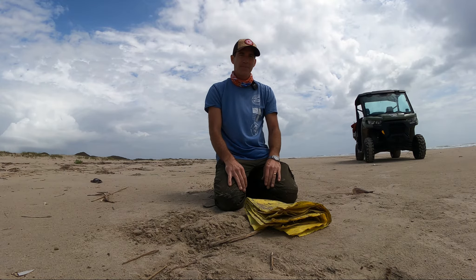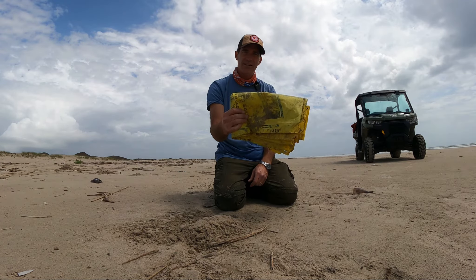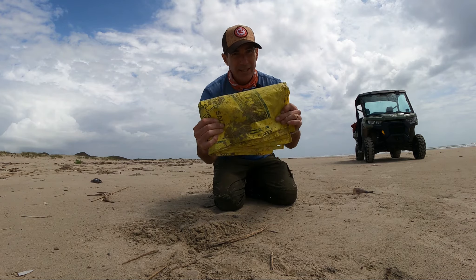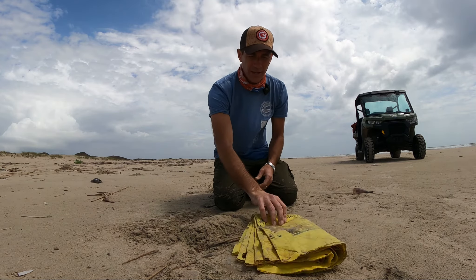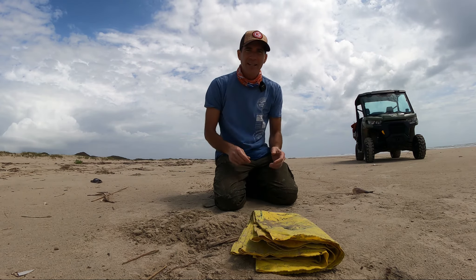So just trying to do our part. That's it for beachcombing today. Hopefully you learned a little bit about what these yellow bags are that you always see. We also see these in blue — there are blue salt bags too. See y'all later, bye.